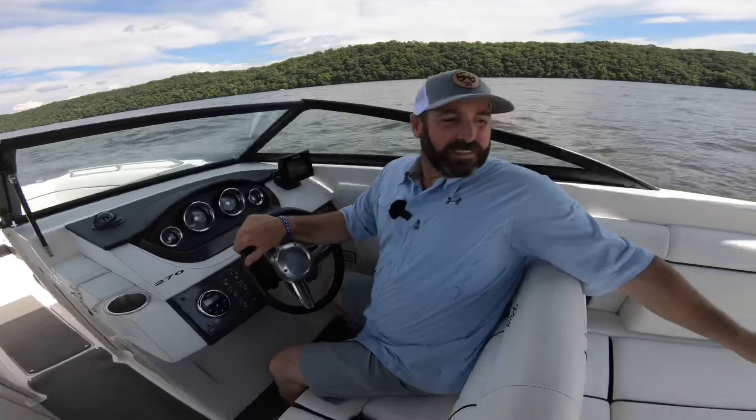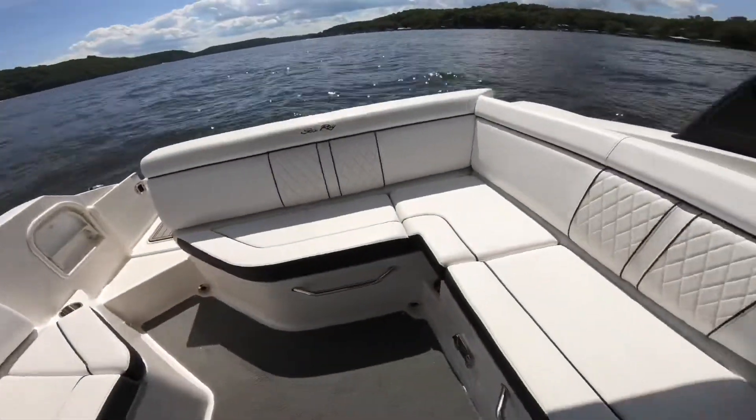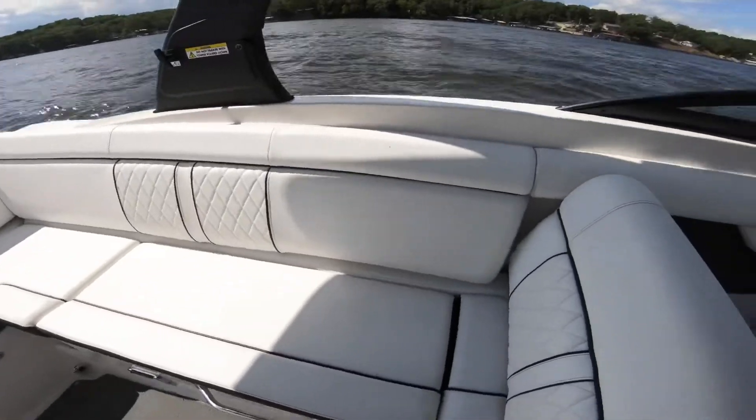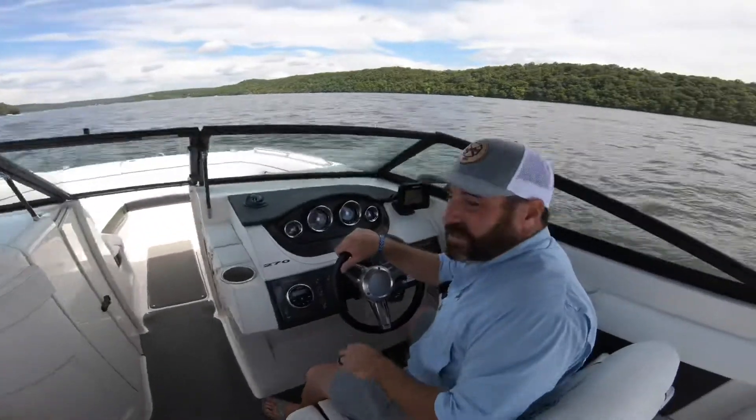Look at how beautiful all the seats in this boat are. Be sure to check out thebuttseatspray.com — that's UseBoatsTV. That's our first product and it is awesome. Keeps your boat really pristinely clean.